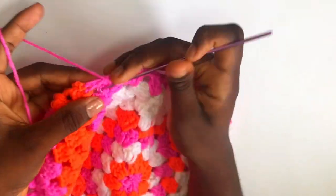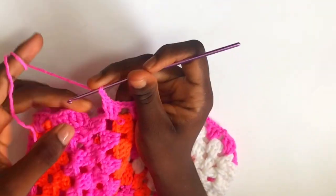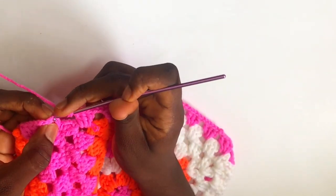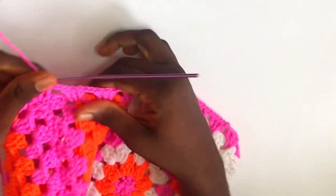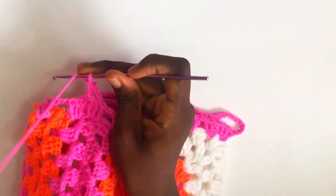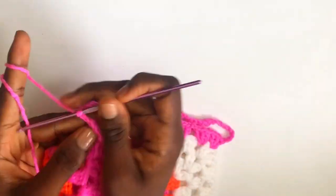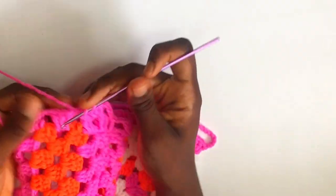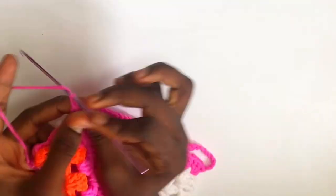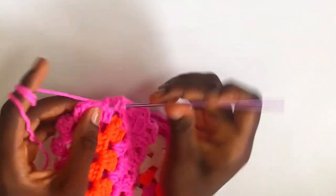Chain two, move to the next space, work your double crochets, and repeat: chain two, three double crochets in the same space. I'm at the end — connect with chain two and slip stitch into the very first double crochet. You're done with row one. For row two, chain up four, move to the next space, and put three double crochets in the same space. Then chain two, skip the cluster, go into the space with three double crochets, and repeat your clusters of double crochet until you reach the middle where you chained 11.